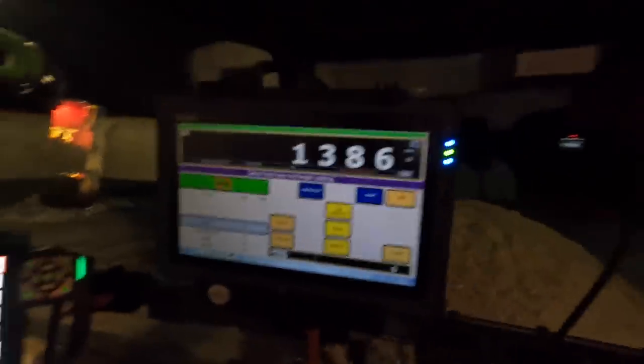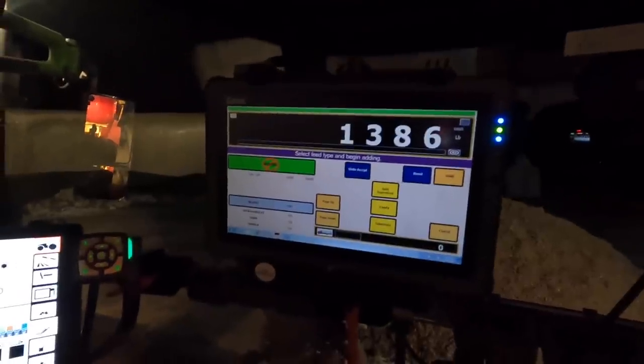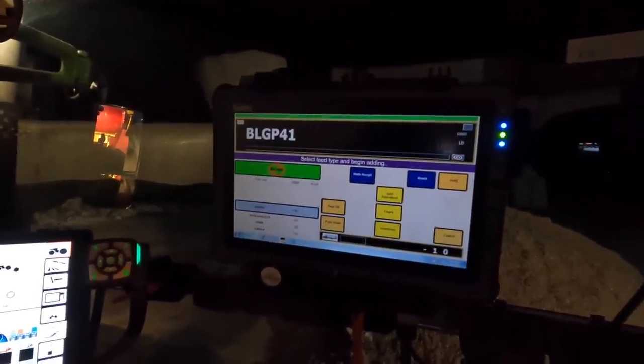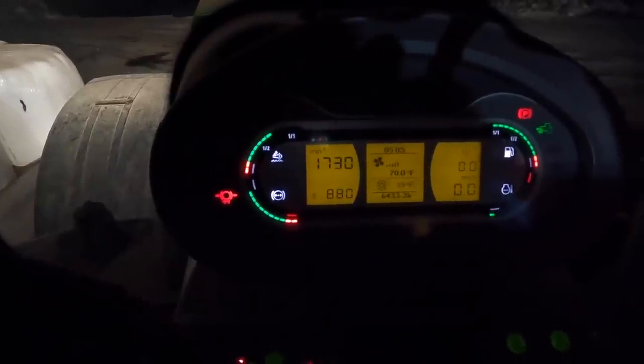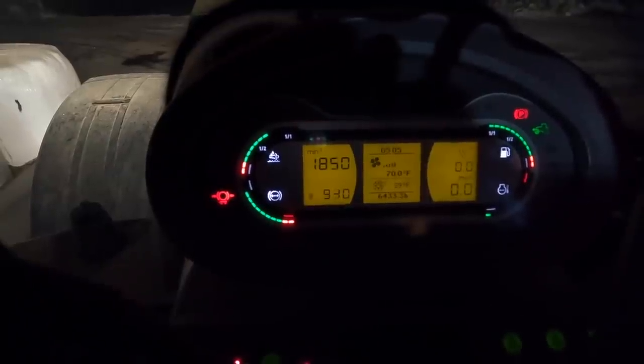Now we'll start mixing. We have our ingredients here on the left and it'll show each ingredient individually. I have a clicker inside the payloader — every time I finish an ingredient, I click the button to go to the next one. We'll turn on the PTO. On these newer tractors you have to put the PTO in automatic mode, otherwise the PTO will shut off when you get out of the seat. That's blinking now, which means the PTO is in automatic mode. Then we'll rev up the engine, going for about 950 RPMs on the PTO shaft. Then we'll go grab the payloader and start feeding.